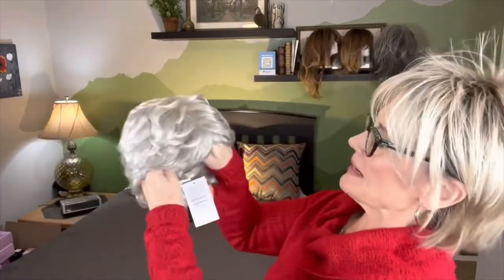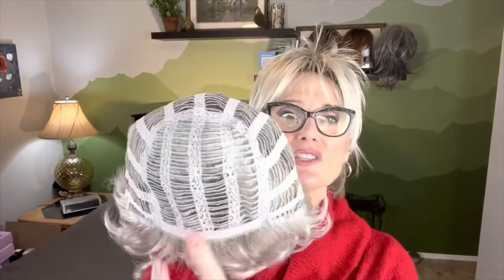So here she is — nice, curly, short pixie. Curls all the way around. We're going to go ahead and look at her cap construction first. She is part of the Whisperlite collection. Look at this open cap construction — the whole top, front, and crown is all open wefted. This is going to give you a lot more breathability, it's going to be very cool, and it's going to give you a little bit of stretch up here too.